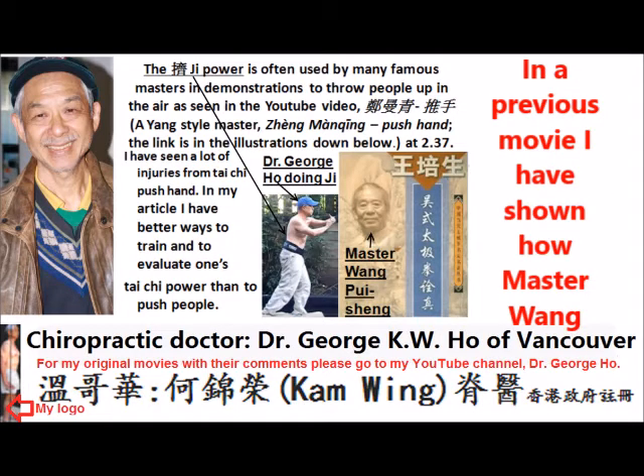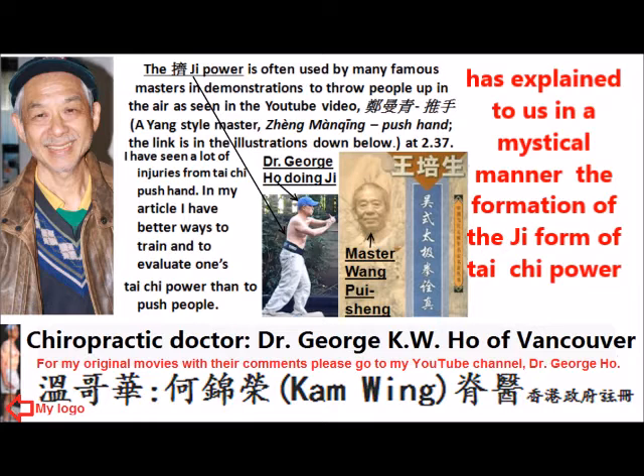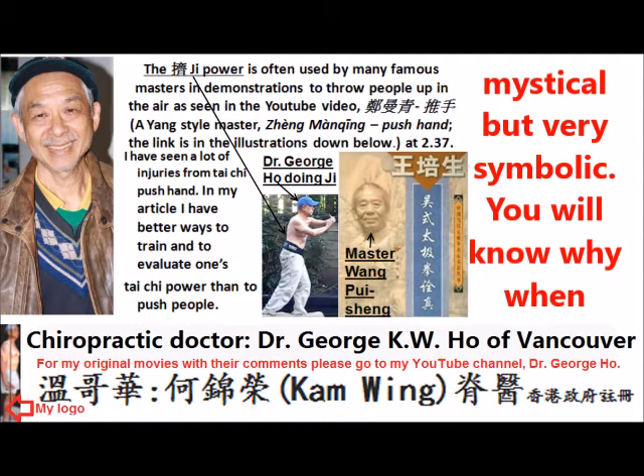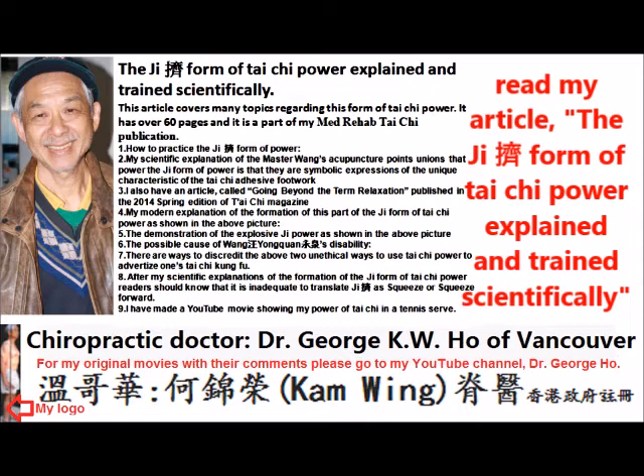In a previous movie, I have shown people how Master Huang Pei Sheng has explained to us in a mystical manner the formation of the Ji form of power. From my scientific analysis, Master Huang's explanation has been mystical but it is symbolic. You will know why when you read my article, the Ji form of Tai Chi power explained and trained scientifically.